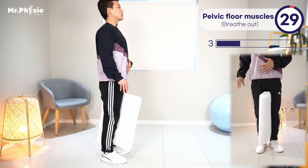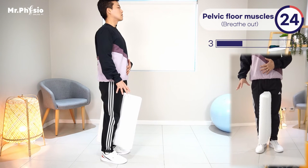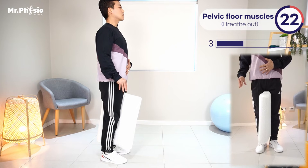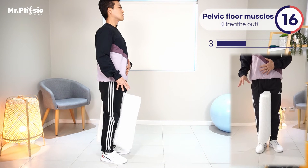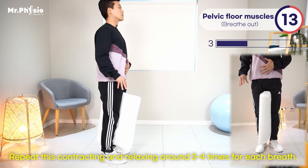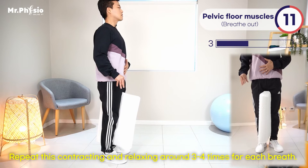As you can see in the video, when I gather my right fingers together, I'm contracting my pelvic floor muscles by pulling them upwards. At the same time, I'm pulling the navel in towards the spine. Then I relax a little bit and contract again.